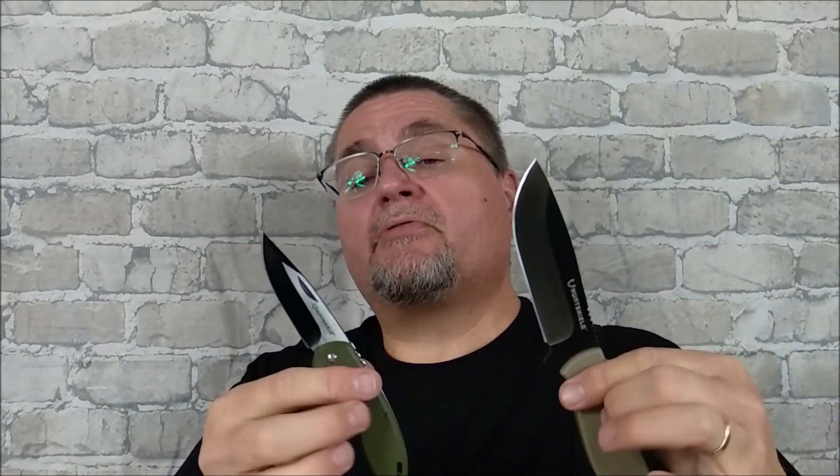This will not be an in-depth review, but I'll give you a good enough perspective to help you decide if you want to buy these or not — for yourself or as a gift for somebody. At least that's my goal, so stick around.